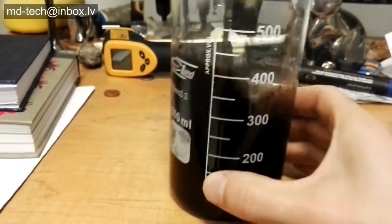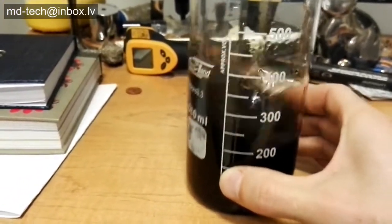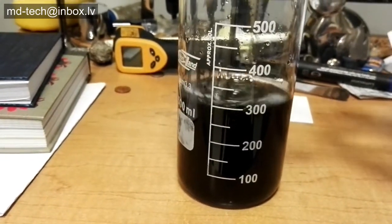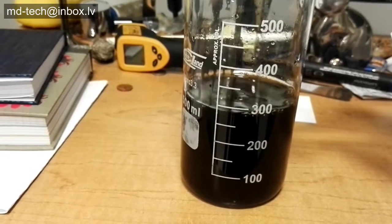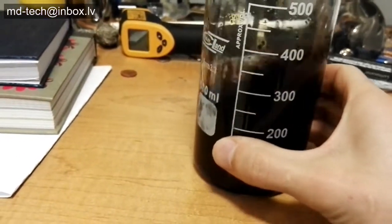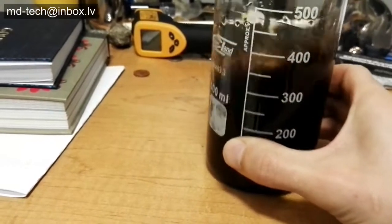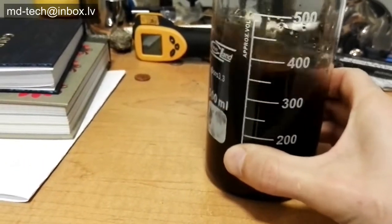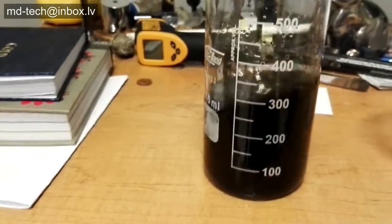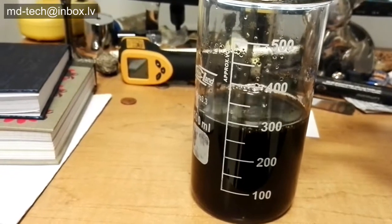Like you see, the reaction is very powerful. Add small amounts at a time. For this amount of liquid I use only 1 gram borohydride solution. Platinum group metal flakes are coming out.